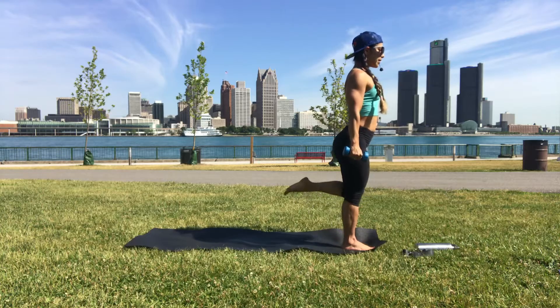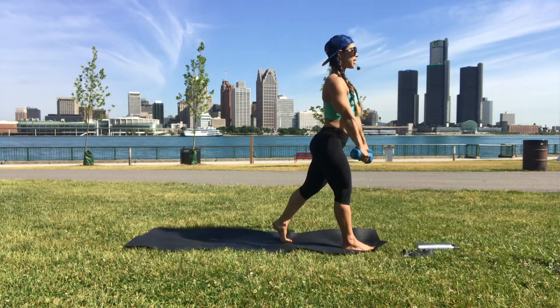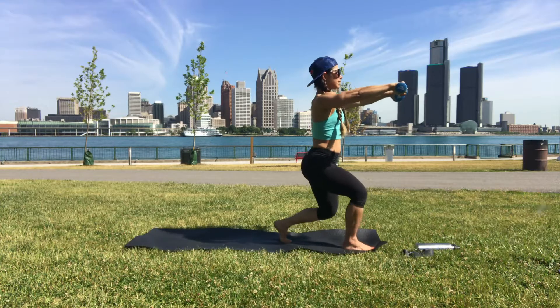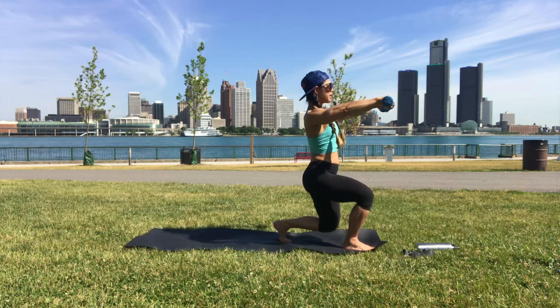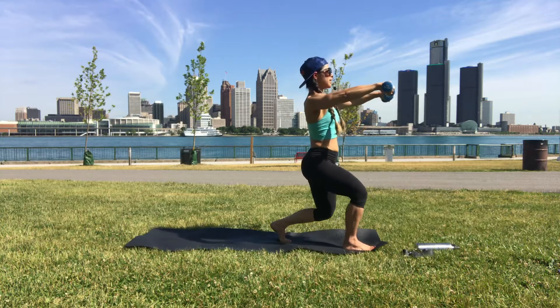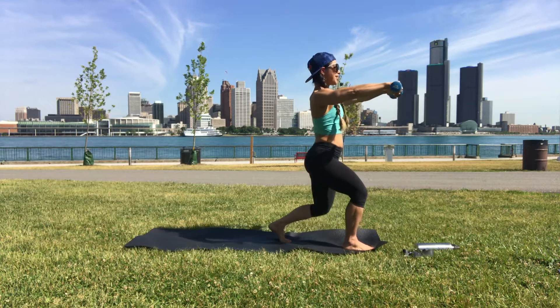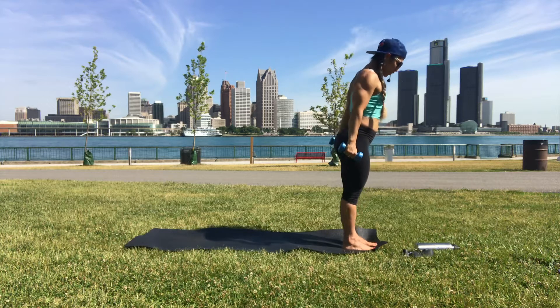Hands down, right foot next to left. Left toes go back, arms are both to the height of the shoulders — sit low and pulse for ten. Shoulder blades back, collarbones open.